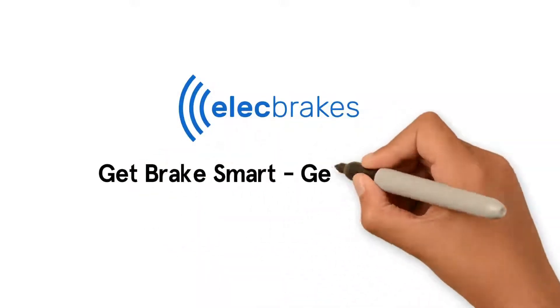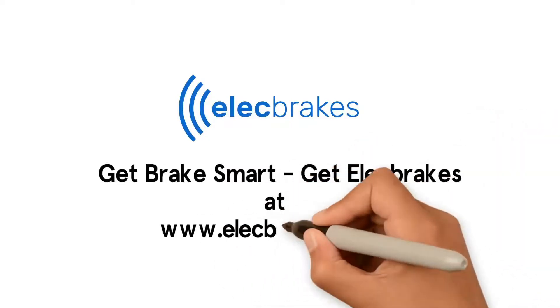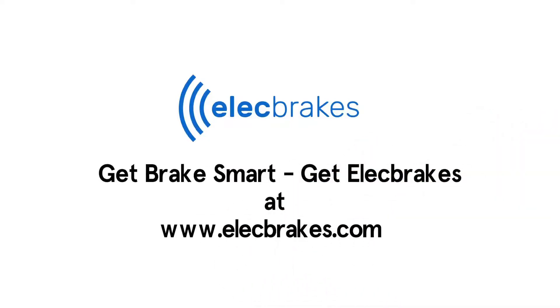Get brake smart. Get Elect Brakes. Visit electbrakes.com today to join the towing revolution.